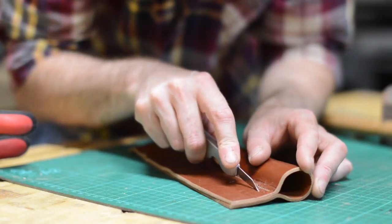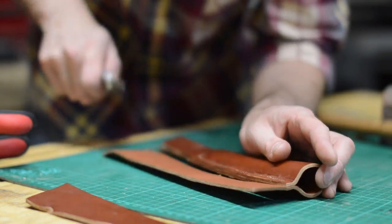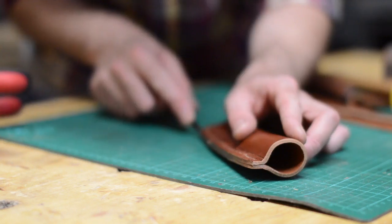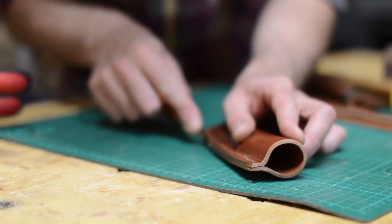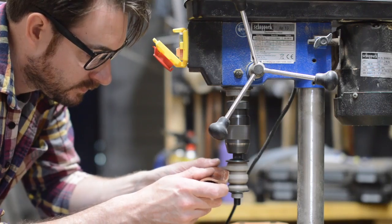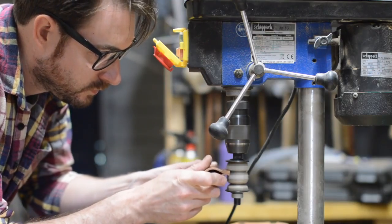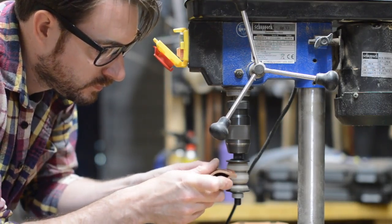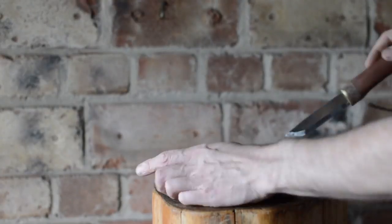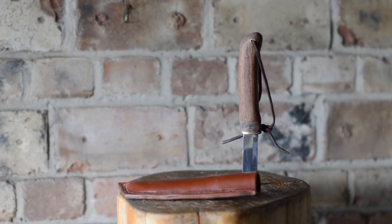I'd cut the leather quite big because I needed space to get the clamps on, but now all the excess could be trimmed off. With the sheath in its final shape I could bevel the edges and then take it to the drill press and give it a burnish. I added a leather lanyard to the handle and that's it all done. Thanks for watching and please subscribe for more videos.